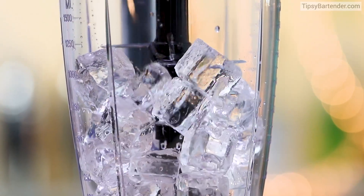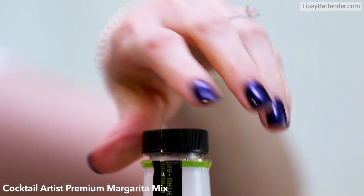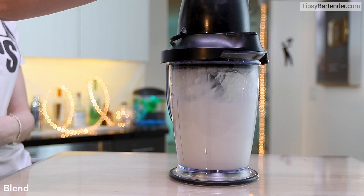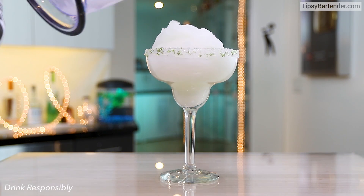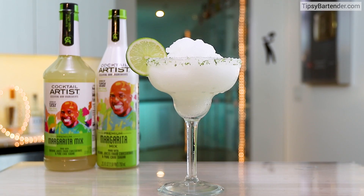This margarita mix is delicious. So we start off with tequila, triple sec, and then we come behind with the Tipsy Bartender premium margarita mix. Pour that bad boy in, and we blend just three ingredients — super simple. And this mix is revolutionary. It is easily the most delicious margarita mix I've ever had. You could drink it by itself without tequila.